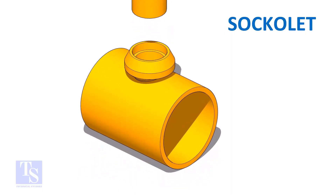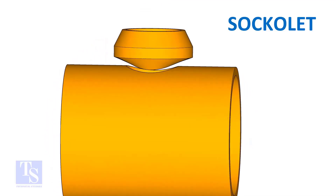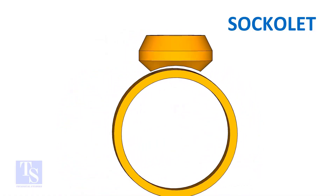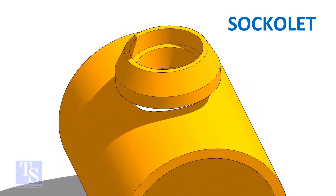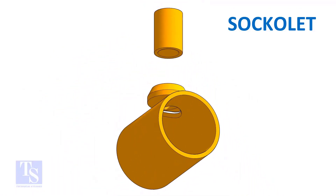On a socketlet, the joint that comes on the header is a butt weld. And the pipe to the socketlet joint is a fillet weld.